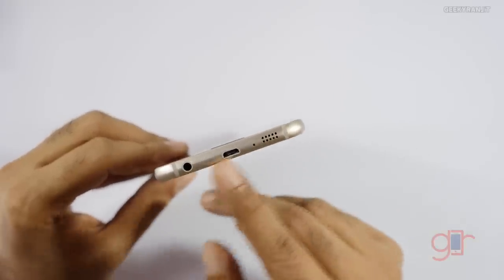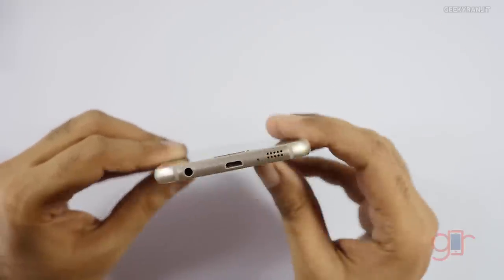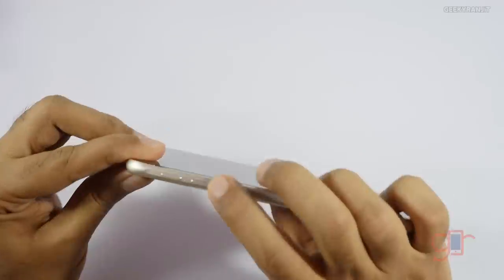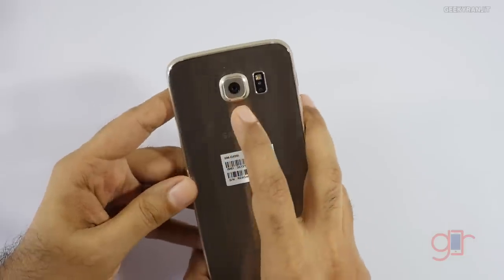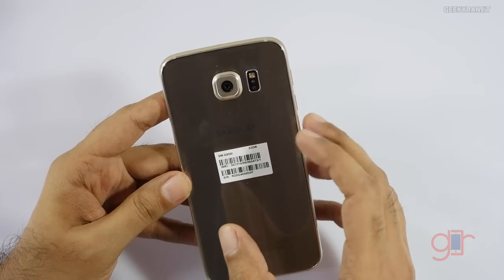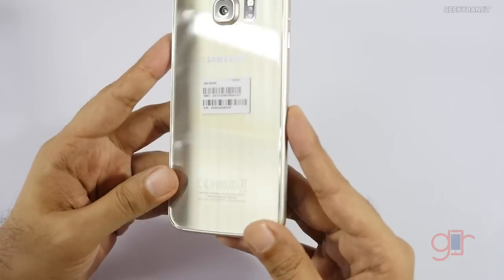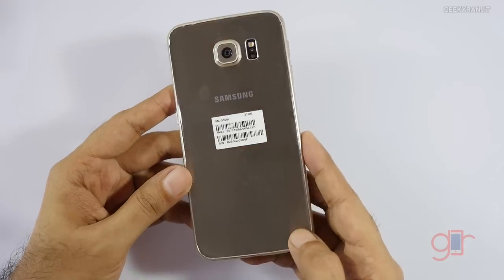Moving down we have the speaker, a micro USB slot, and a 3.5mm headphone jack. It looks very similar to the iPhone 6 — no doubt about it. On this side we have the volume rockers, and moving to the back we have a 16 megapixel camera with optical image stabilization, a heart rate sensor, LED flash, and Samsung branding. And again, this is the Gold color.